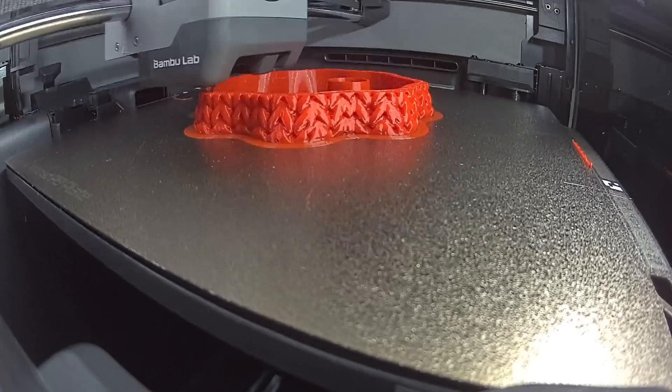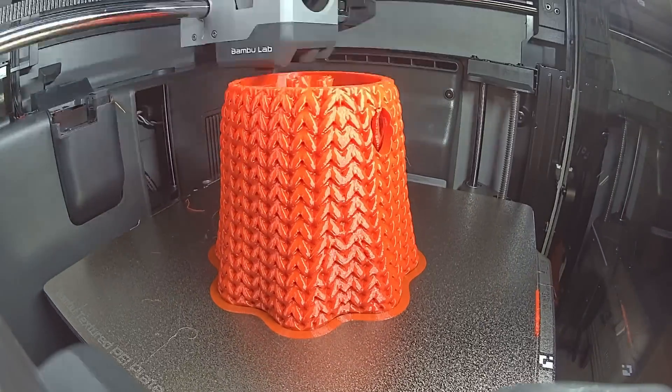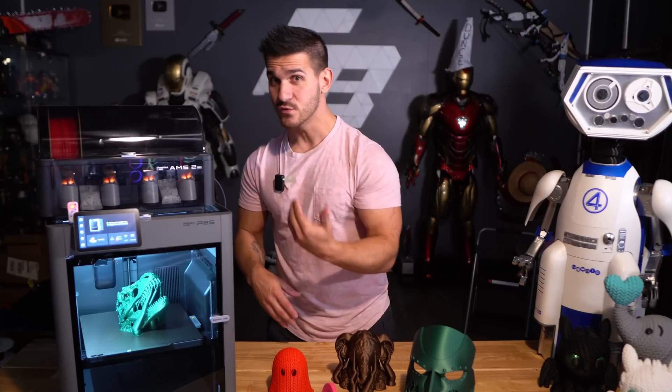It also has a 1080p live view camera with AI detection watching the print, doing spaghetti detection — something we all liked about the X1 Carbon because it would tell you when something was wrong. You can also adjust the tolerances on that, which is really great.